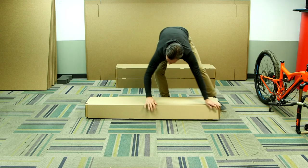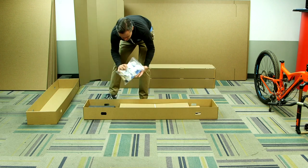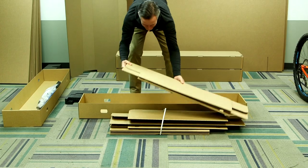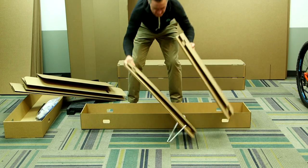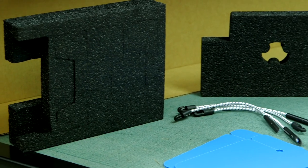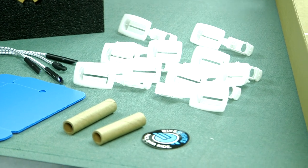We begin by removing the wrapper from the kit. Set that aside for now — it will become the interior divider for the bike box. In the bike box kit, you will find a bag of packaging components: the fork trap, the down tube brace, bungee cords, hub protectors, coro clips for securing the bike box, and the fork spacers.